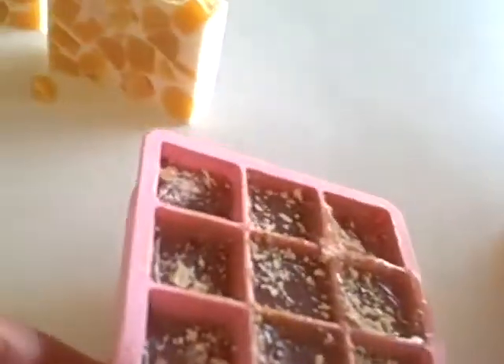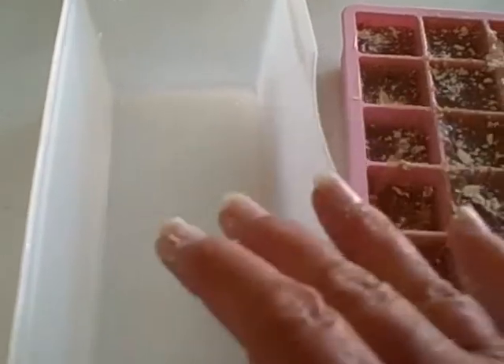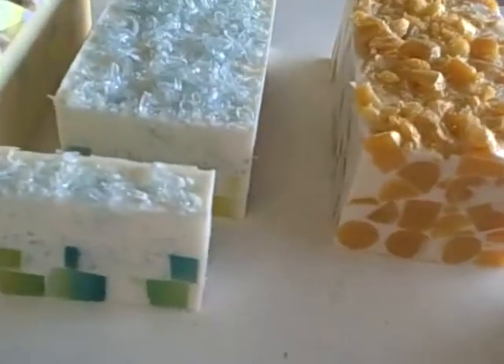I use molds like this — these straight molds. I just put like two pounds of soap in here, color it, fragrance it, cut it up, plop it in the white base, and it's been working out pretty well. I like the results that I've been getting. We'll see what my customer thinks of it.